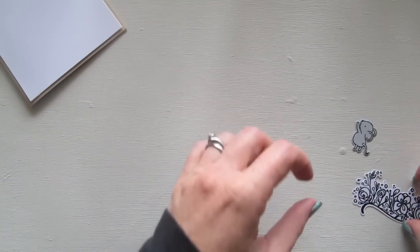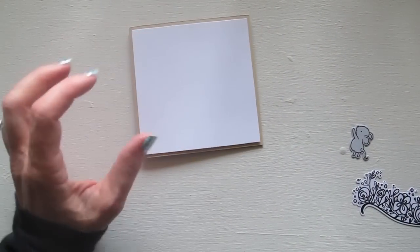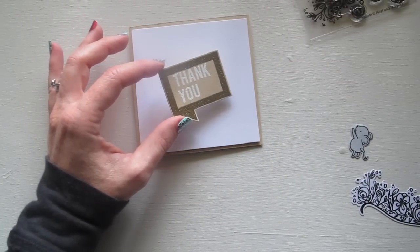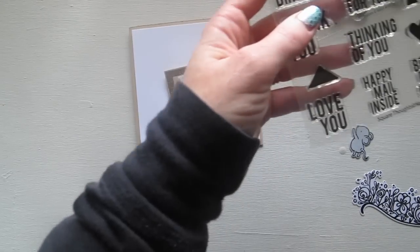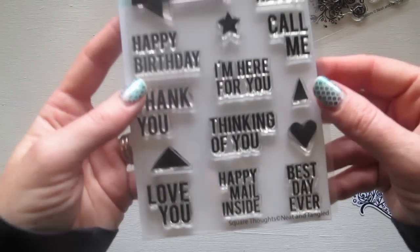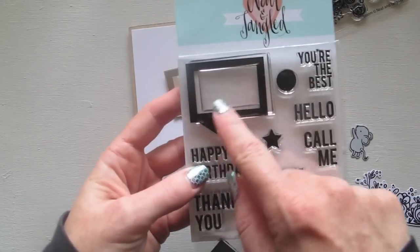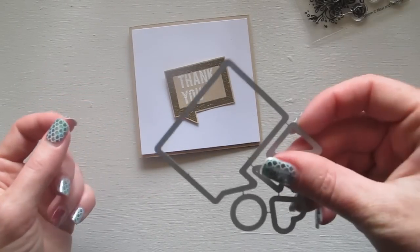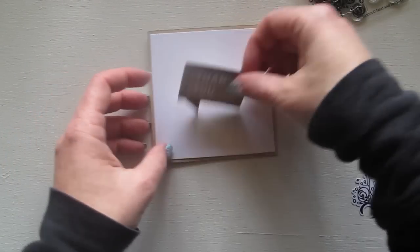I've cheated and already stamped and cut out these little thank you notes. This is from a different stamp set - a much older release called Square Thoughts. It's got this little speech bubble with lots of different options of things you can put in it, and again it comes with matching dies, so I've cut out this one already.